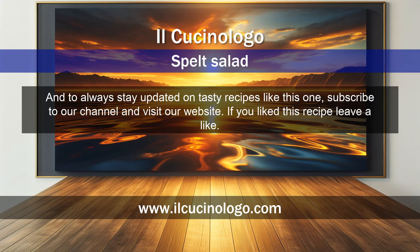And to always stay updated on tasty recipes like this one, subscribe to our channel and visit our website. If you liked this recipe, leave a like.